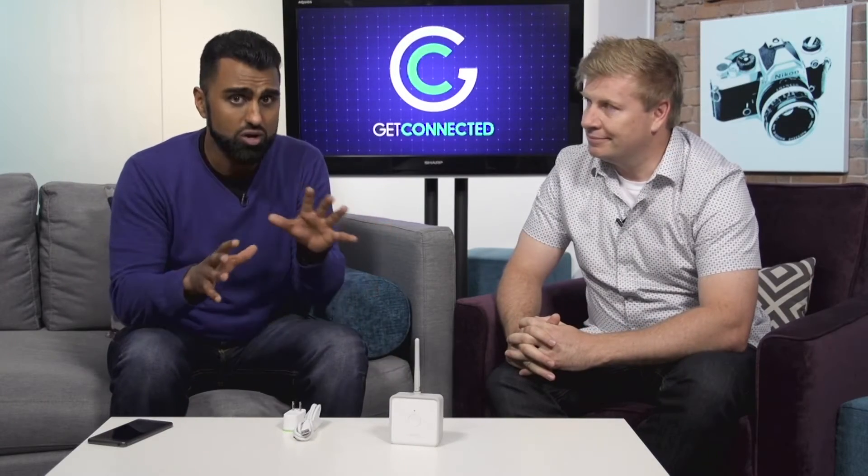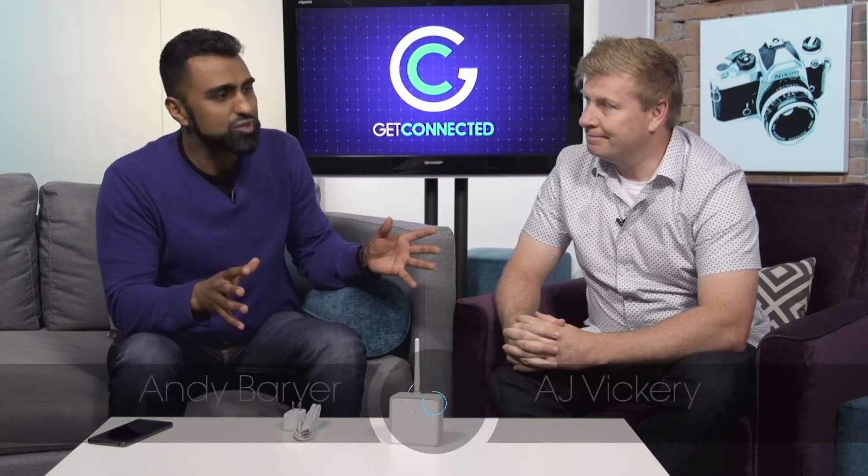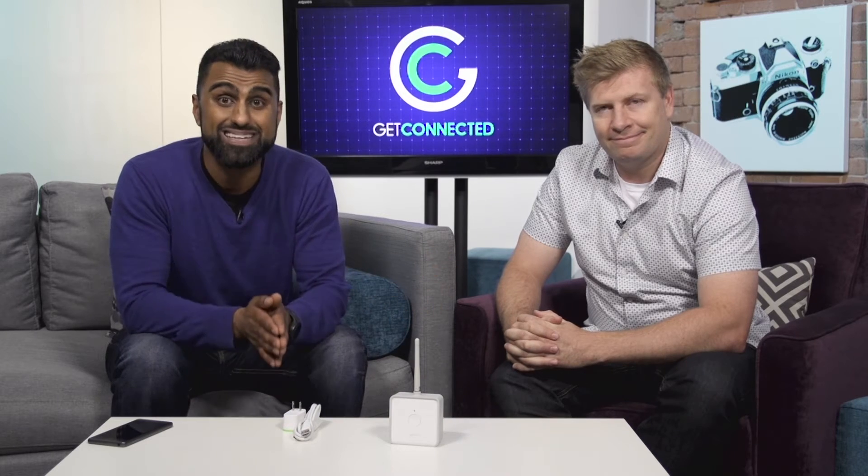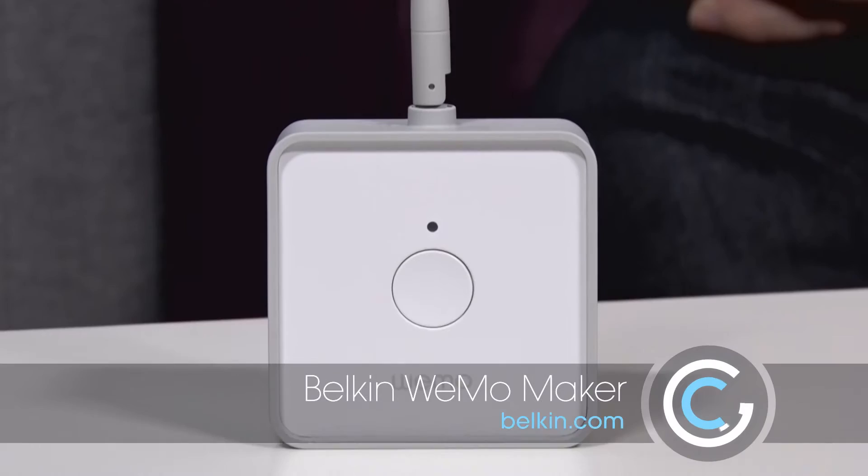There are a lot of different connected home products on the market today, but what do you do when you have a product that you want to connect to your connected home ecosystem? Well, AJ and I are going to look at a product that does just that. It's from Belkin. It's called their WeMo Maker.